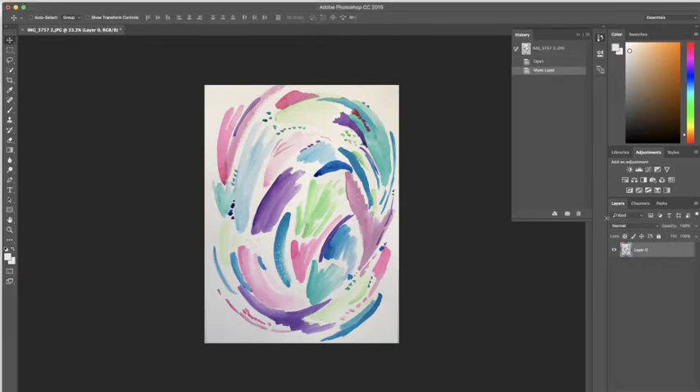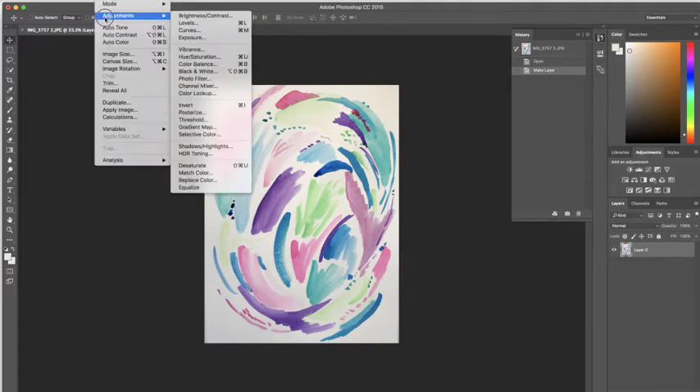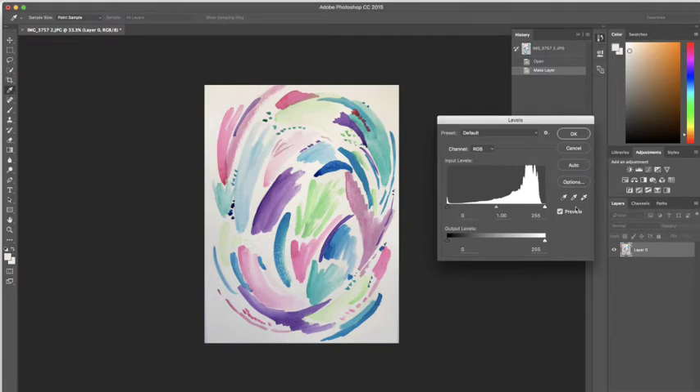Another thing I like to do is go to my adjustment panel — the levels panel actually — and shift around the colors so that they're a little bolder, brighter, and more true to life. Using this eyedropper tool, I click on a light area of the page and it just brightens everything.